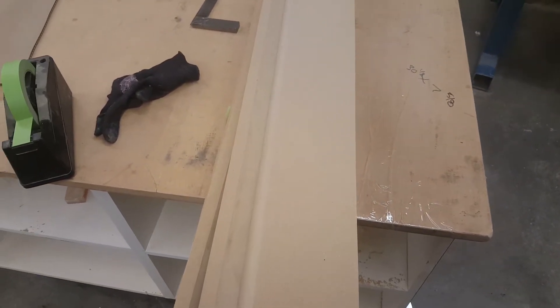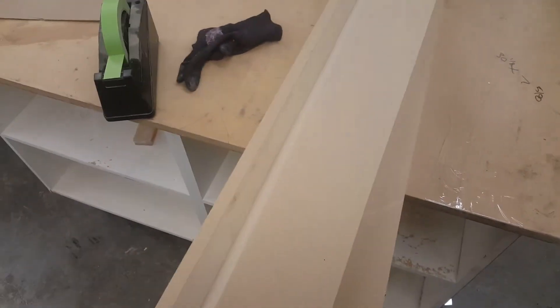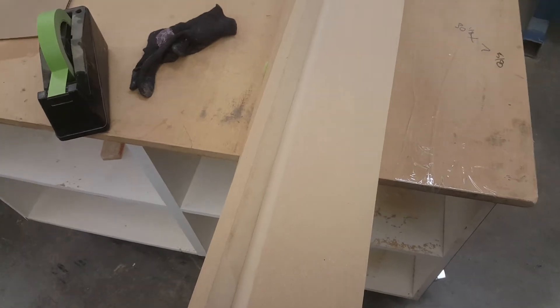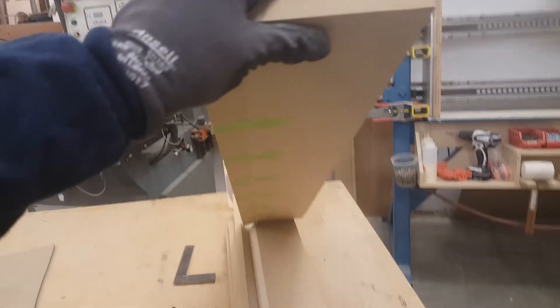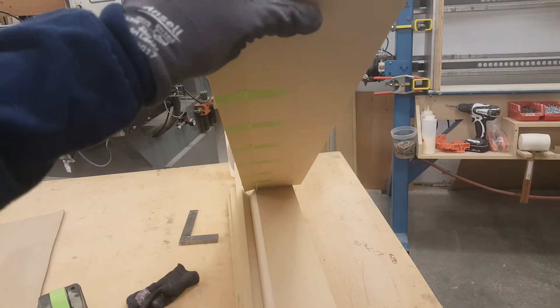Michaela here from ICC with my two-second procedure improvement of the week. Right here we have some fillers that we do for putting up next to cabinets so we get a nice tight fit. Instead of taping each one and doing each one together, what I've done this time around is tape them all first.